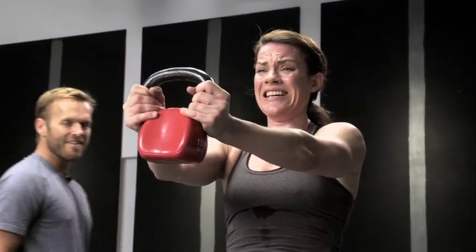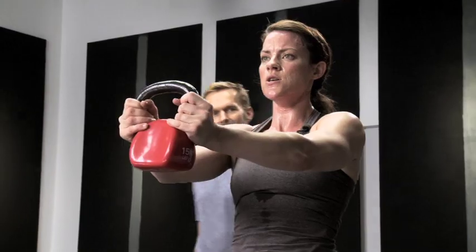Ten, nine, eight, seven, six, five, four, three, two, and one. Good job.